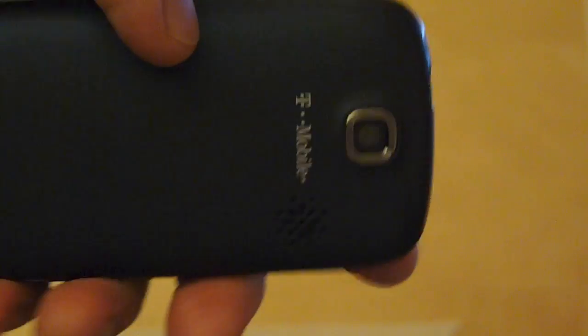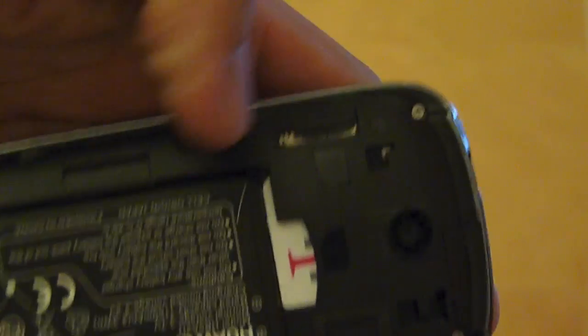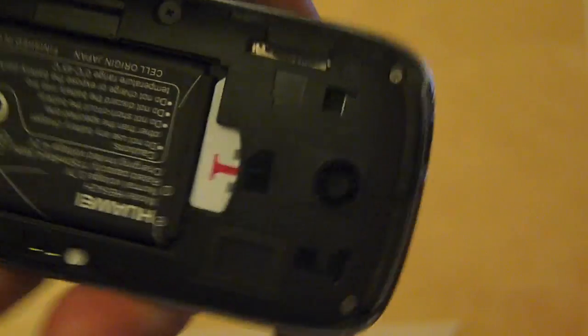This phone accepts a micro SD card, which doesn't come with the phone. The SIM and the SD card pop in the side. I've added a card to this phone but it doesn't come with the phone.